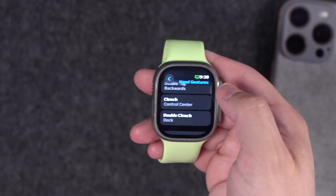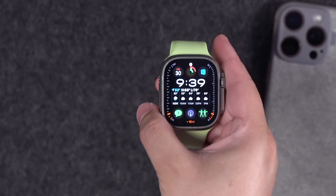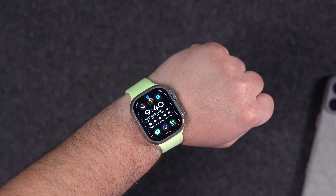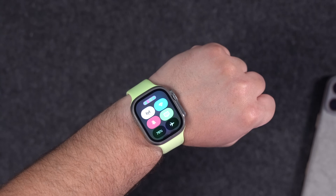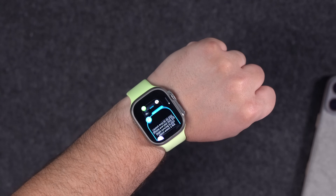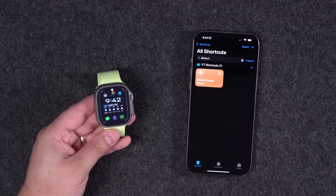Let's also set a double clench to show the Dock. Now putting the Apple Watch on to try: if I clench my wrist it brings up Control Center without touching the screen. Then a double clench of my fist brings up the Dock so I can see my recent applications.